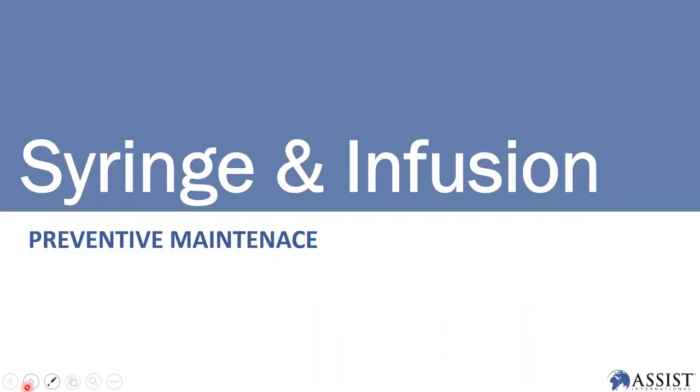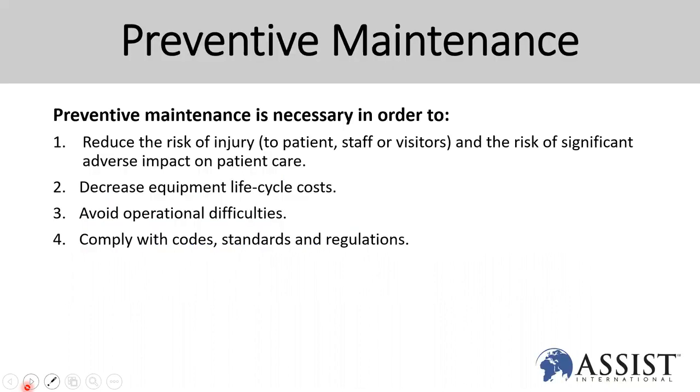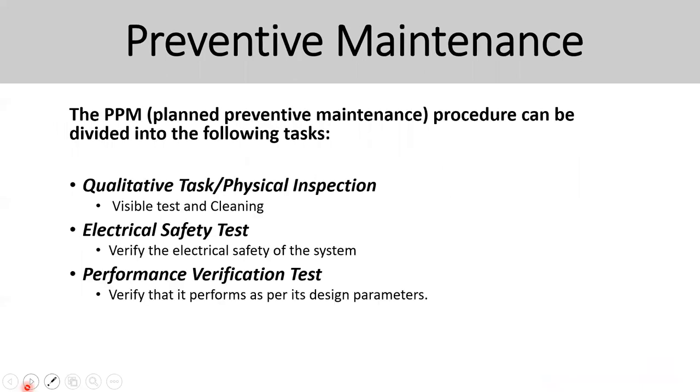Preventive maintenance for syringe and infusion pumps: the main purpose is to reduce risk of injury to the patient, staff, and visitors, and to avoid unwanted issues and extend the device life cycle. Preventive maintenance includes qualitative tasks, physical inspection, visual tests, cleaning, electrical safety, and performance verification tests — these are key components you always perform during preventive maintenance.